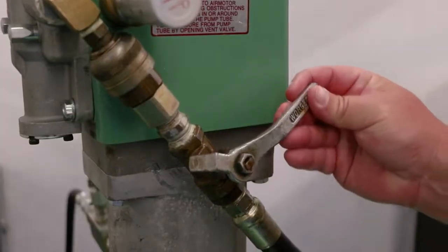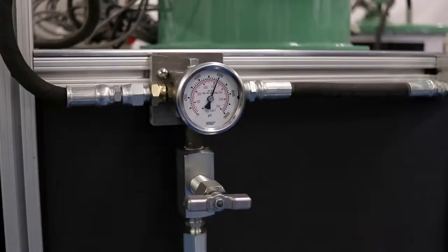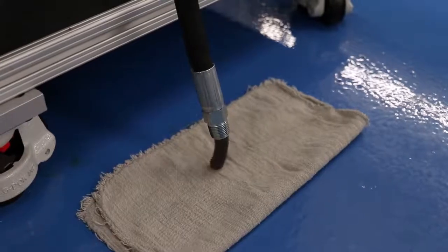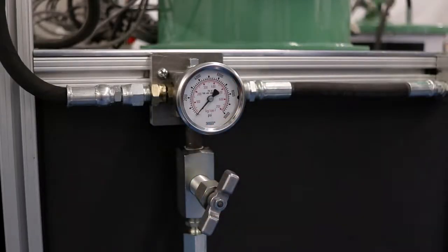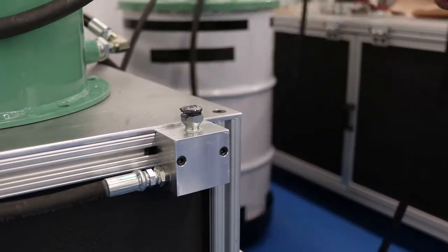In order to do this, the operator must first shut off the fill pump. The next step is to relieve the pressure in the supply line relief valve by venting a small amount of grease to atmosphere that can be safely collected and properly disposed of. Once pressure is relieved from the supply line, the operator can safely disconnect and the filling process is complete.